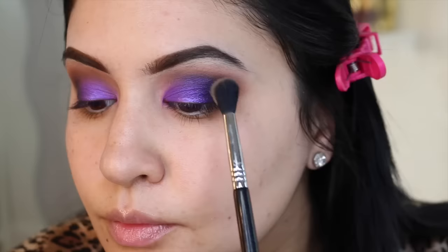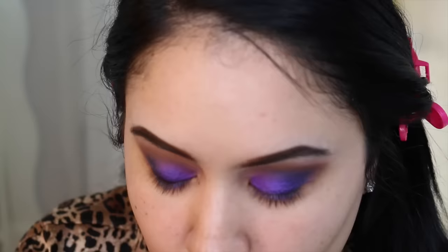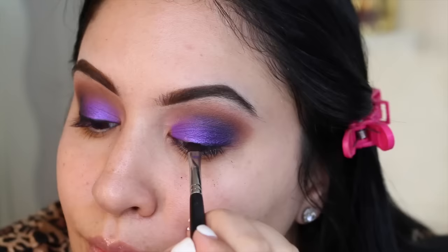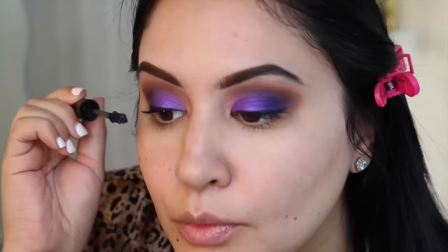I'm using a little bit of a brown shade — this is Makeup Geek Coco Bear with a Sigma E40 — just to warm things up a little bit. We just used pink in the crease so I wanted to bring in a little brown. I'm cleaning up any fallout with a makeup wipe. And then I'm actually not going to do liquid liner — I'm using that Makeup Geek Corrupt shadow, which is probably one of the most pigmented black shadows I own, other than Urban Decay. I'm pushing this product in to substitute using liquid liner, because liquid liner was just going to take away from the look. This is a Sedona Lace brush.